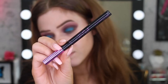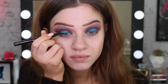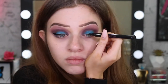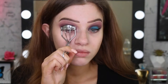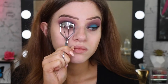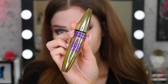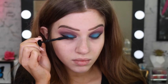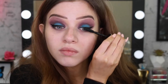I decided to do some wing liner because the look is quite dramatic, so why not. I'm just using my Hyper Sharp liquid liner. I'm now going to curl my lashes to prep them for mascara — the mascara I'm using is the Big Shot mascara, one of my favorites because it's a drier formula and holds my lashes up really well. I ended up going in with some pretty dramatic falsies, just because it's Halloween — why not, go for it.